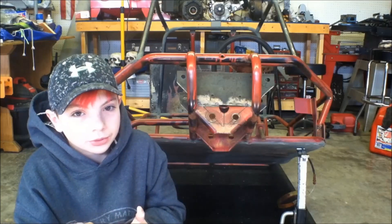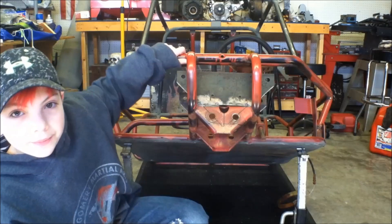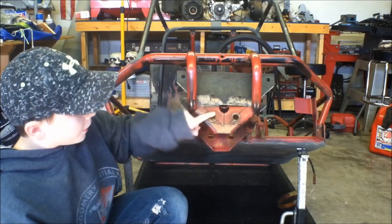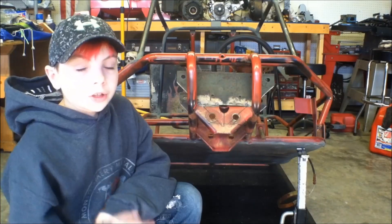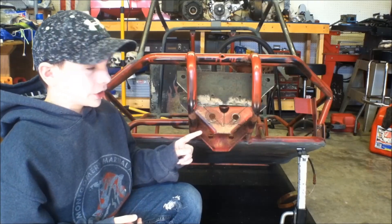Hey YouTube, welcome back to Dragon's World. In the last video, you saw us build the A-arms for this thing, and at the end of that video I talked about how to move the pivot points down so we get some more up travel. We're going to move the pivot points down in this video, plus build the spindle brackets.